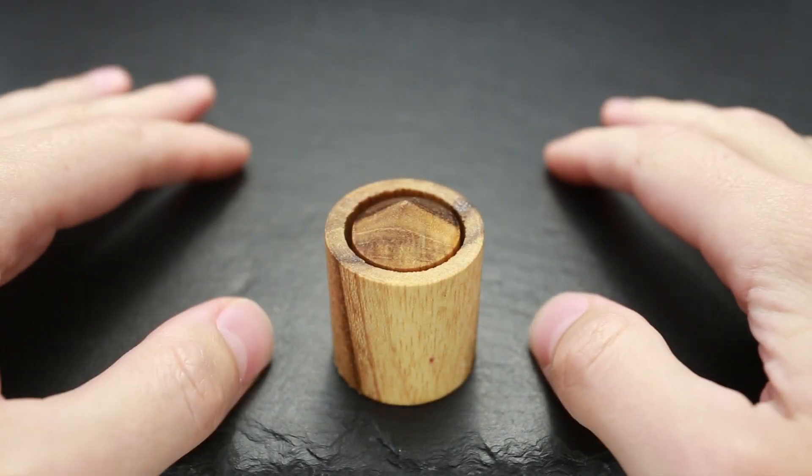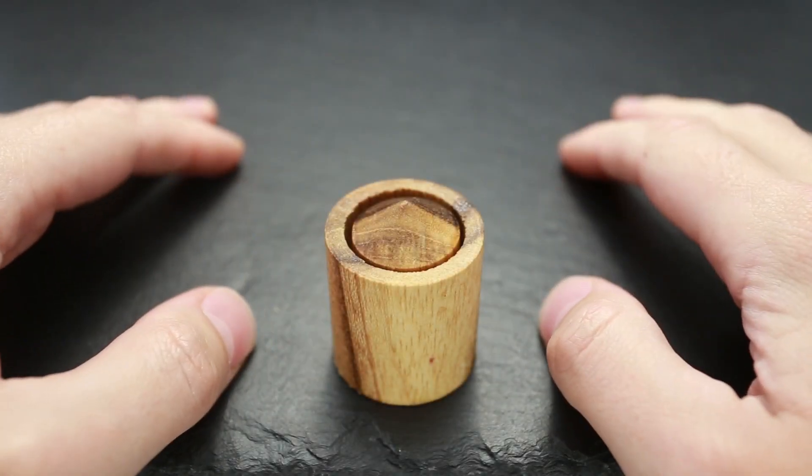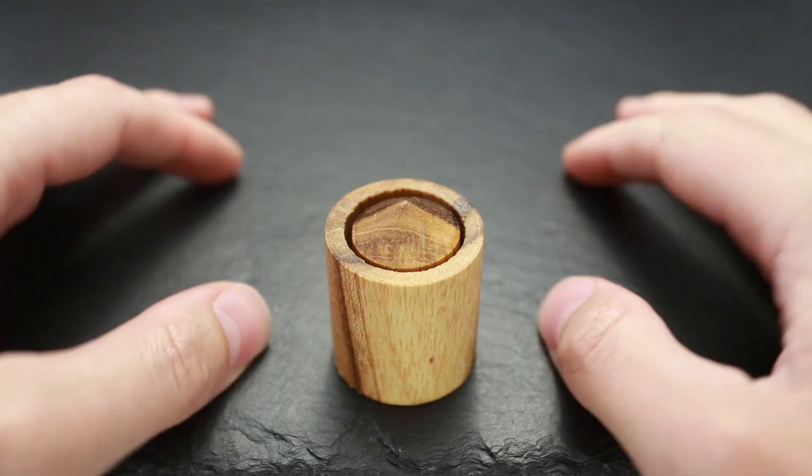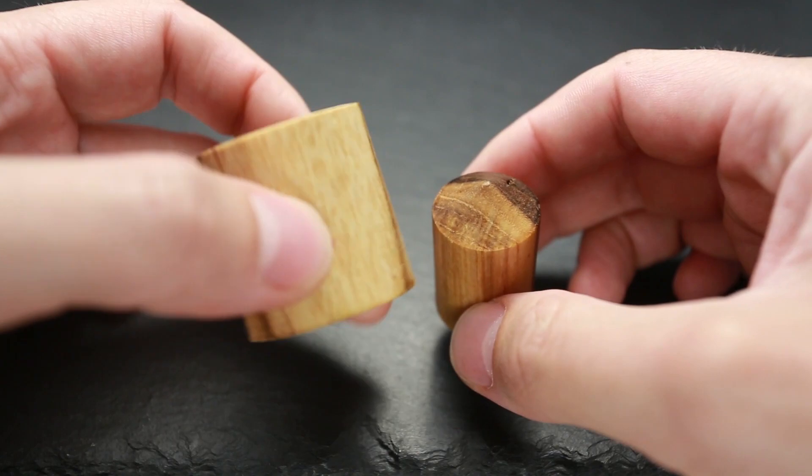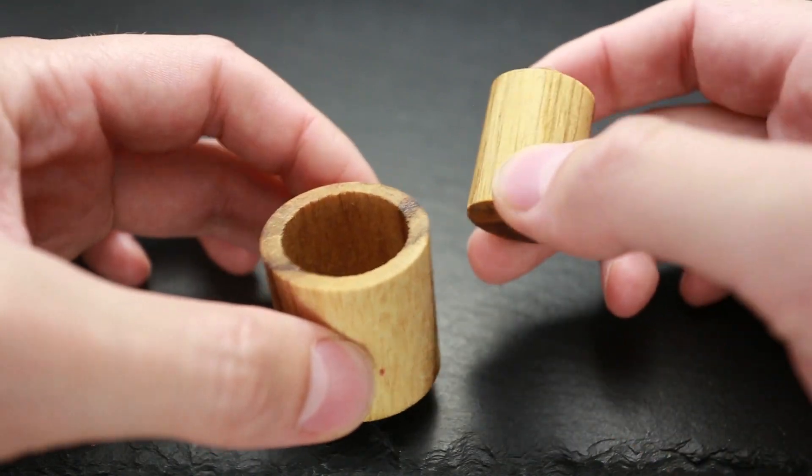Welcome back to my channel. This is The Puzzle Guy. In this video, I want to show you Newton's Gravity. It's a wooden puzzle. As you can see, it's pretty simple. There is a cup and a bullet.